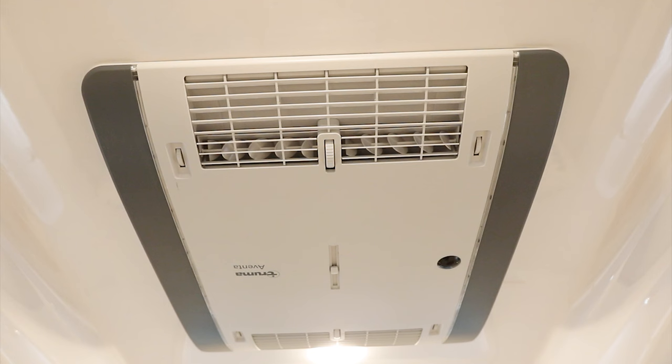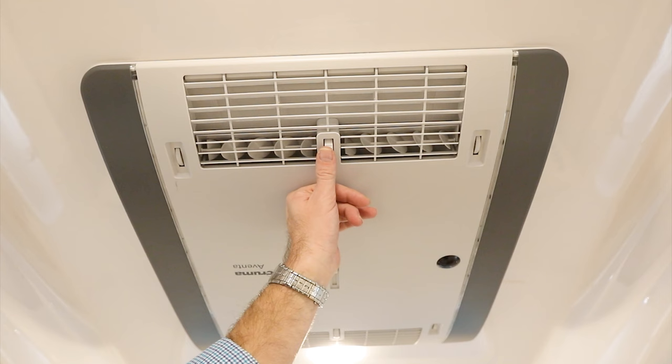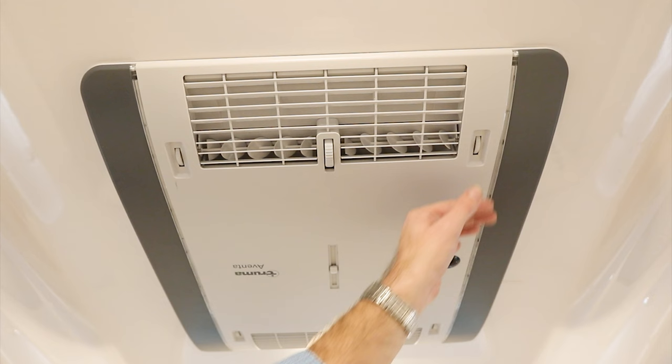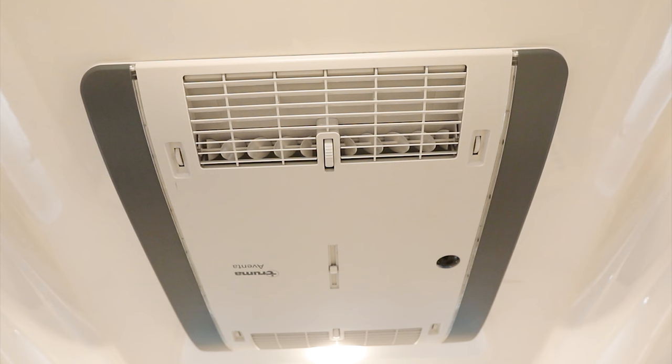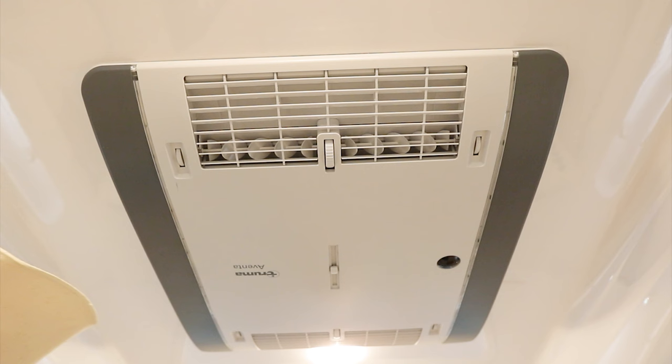On the ceiling is the Truma air box — the outside air conditioner dumps air down into here, and where it goes depends on how you adjust the controls. Turn the dial to control the flappers — adjust for more downward flow or to force air forward. The small side fins can be turned to direct air left or right. The center control inside the box manages how much air goes to the front versus the rear distribution duct — it's generally recommended to push more air toward the front of the cabin.